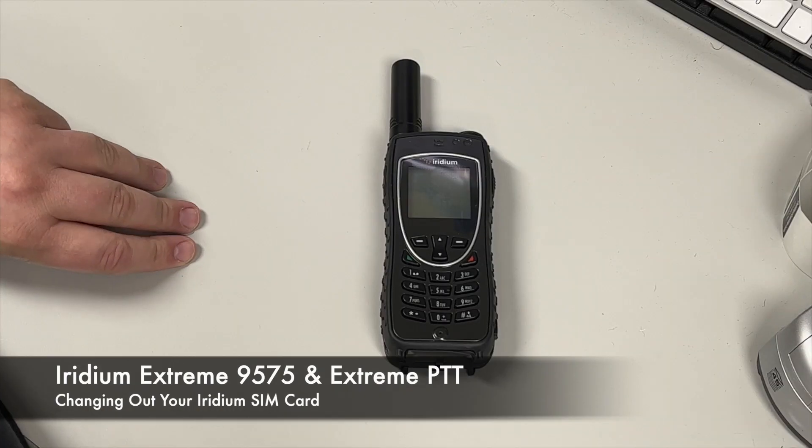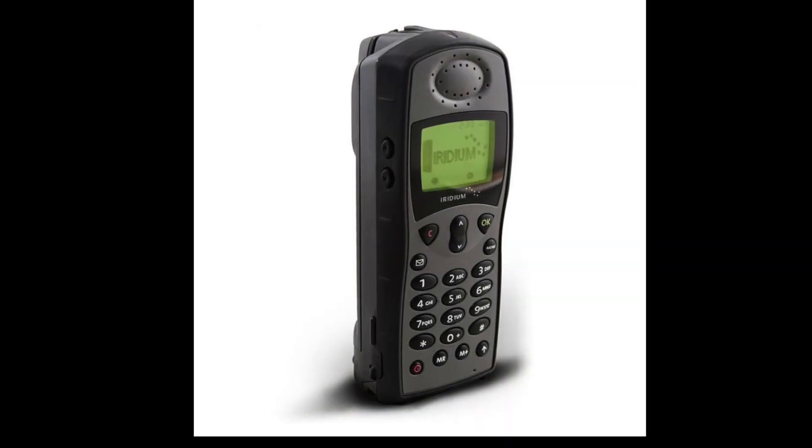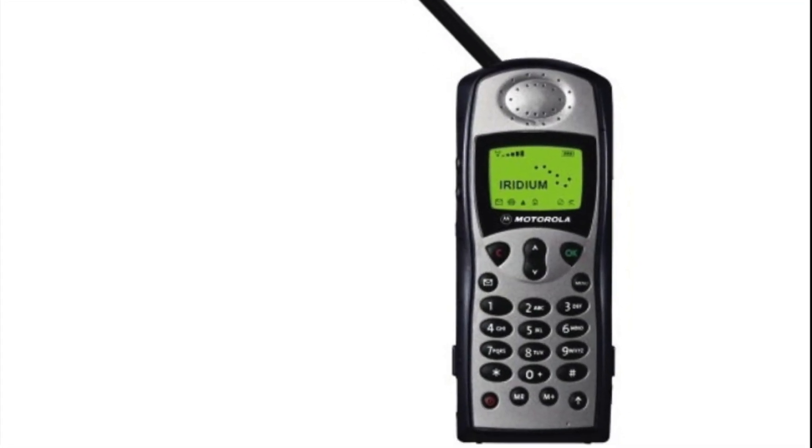David here with Outfitter Satellite. Today we're going to be talking about changing out your SIM card. We're going to start with the 9575 first. The 9505A and 9505 would have similar instructions because the SIM door design is the same on those devices.